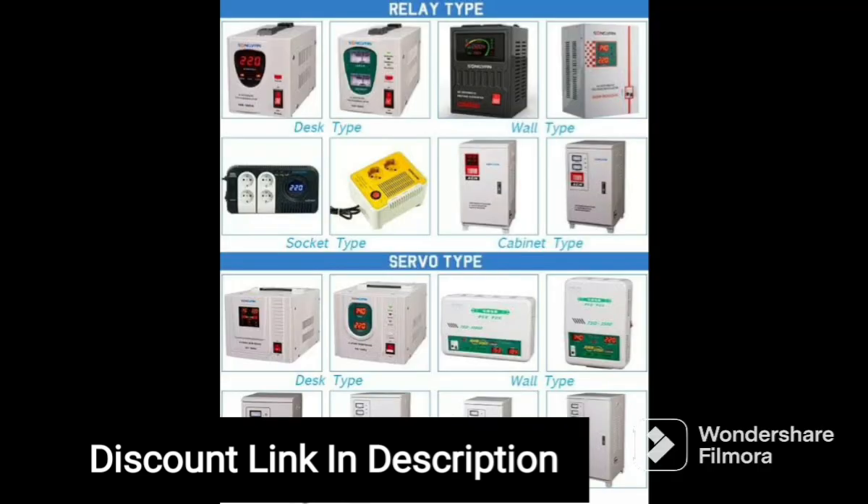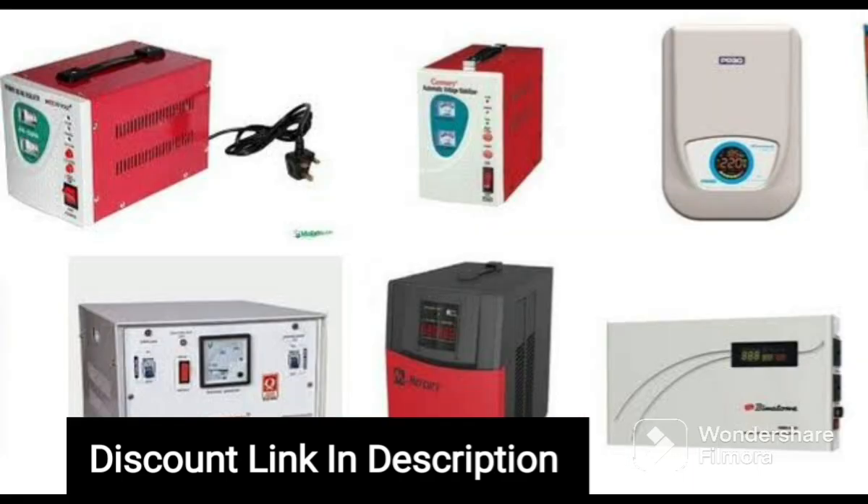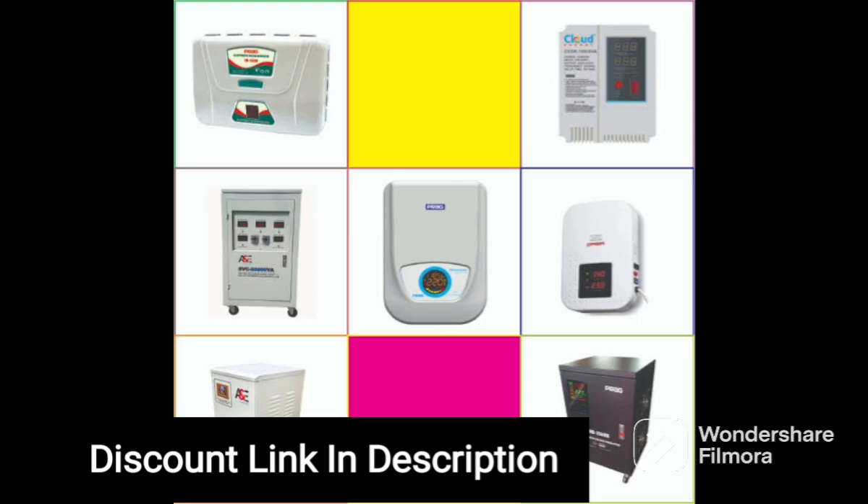Installation of the V-Guard Crystal Plus Supreme TV Voltage Stabilizer is very easy and can be done by anyone with basic electrical knowledge. It comes with a long power cord that can easily reach your wall socket, and it can be easily mounted on the wall next to your TV. The stabilizer also has a built-in thermal overload protection system that prevents it from overheating, which means that it can be used for extended periods of time without any worries.